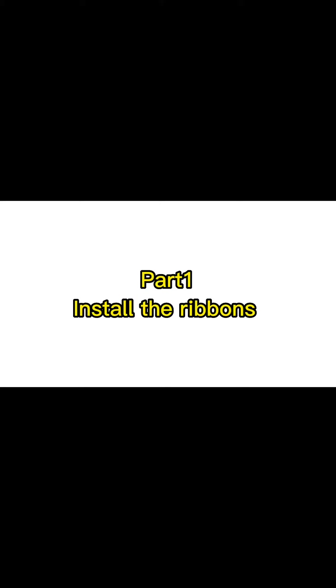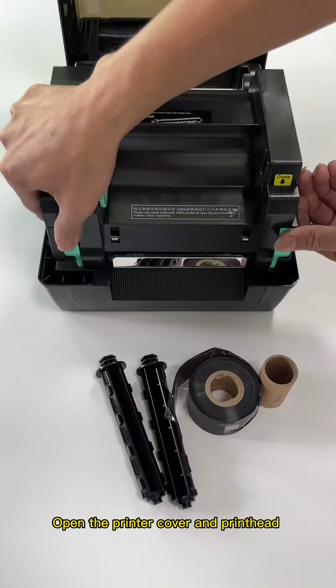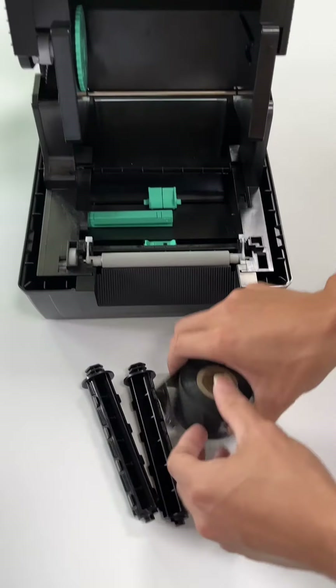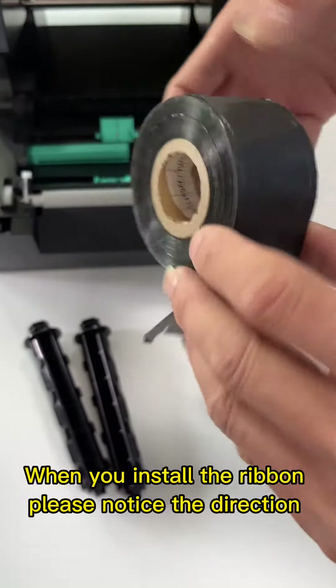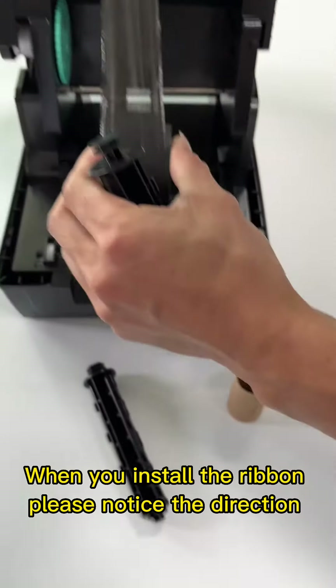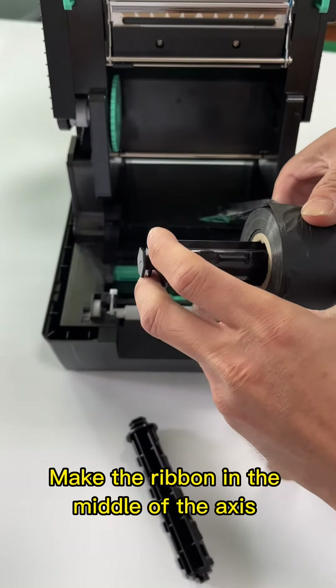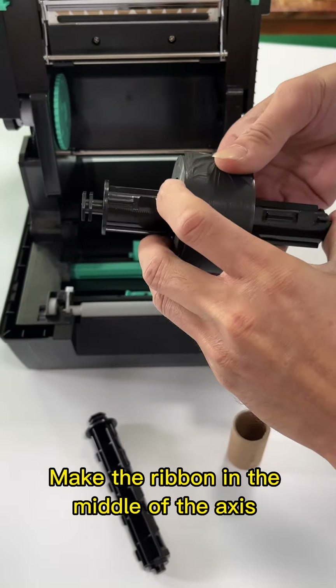Part 1: Install the ribbons. Open the printer cover and printhead. When you install the ribbon, please notice the direction. Make the ribbon in the middle of the axis.